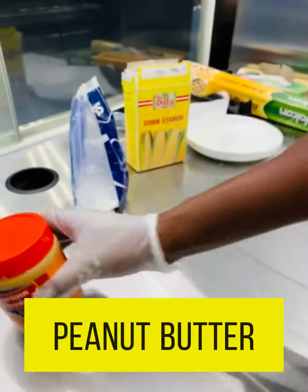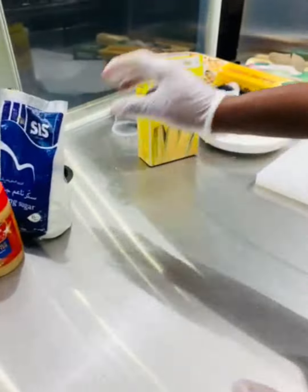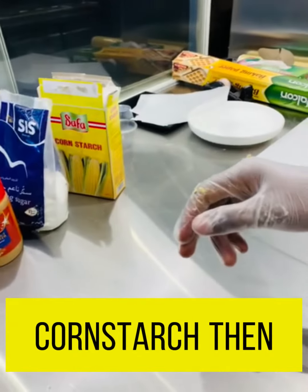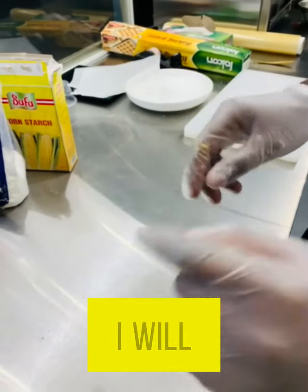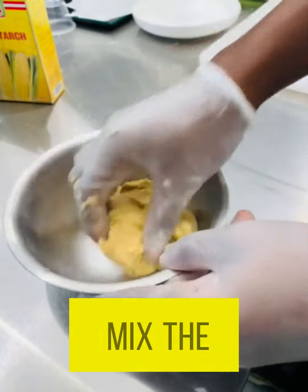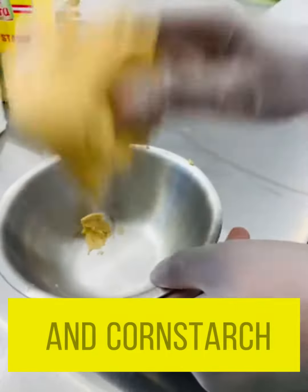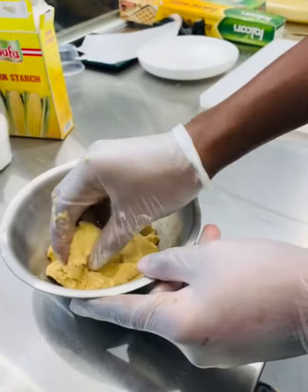Peanut butter, icing sugar, cornstarch — then you can make peanut butter truffle. I will show you how to make it. I've finished mixing the butter, peanut butter, icing sugar, and cornstarch. Now I'm going to make balls — smaller balls.